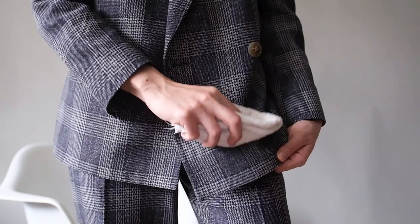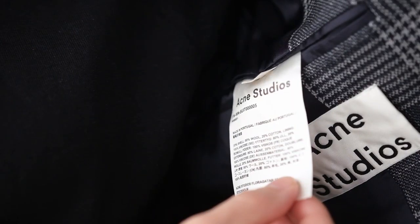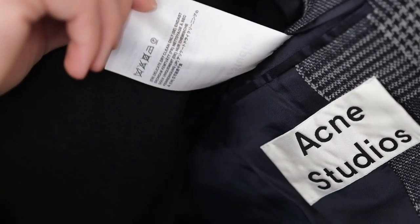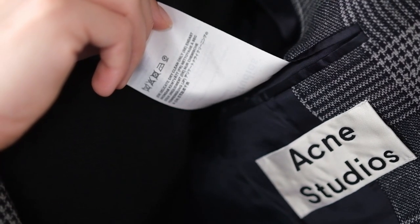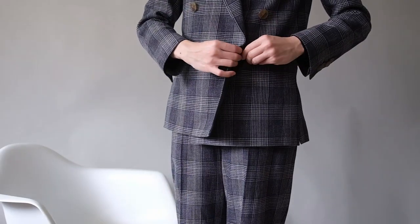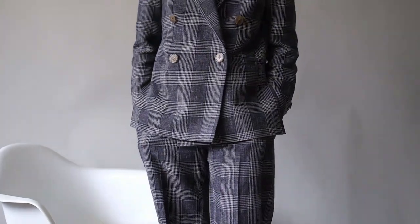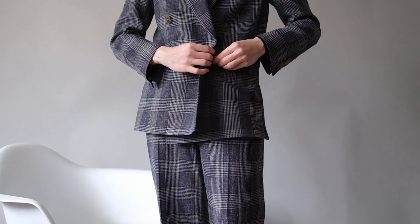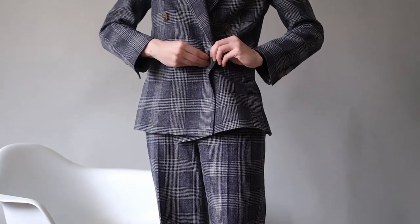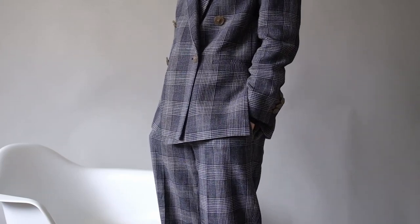Additionally, if you garner any stains throughout the day, try your best to spot clean it with either a damp cloth or unscented baby wipes. Different suits are made with different fabrics and techniques, so recommended cleaning methods will tend to vary. You can find out the ideal cleaning method for your suit jacket by checking the care label inside. If the stain cannot be removed via spot cleaning, take it to your local dry cleaners for more thorough cleaning. But please keep in mind to only dry clean your suit sparingly — only once or twice a year.